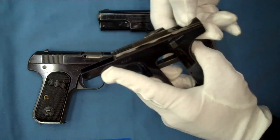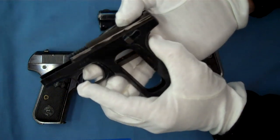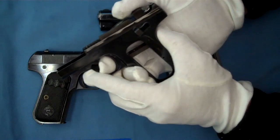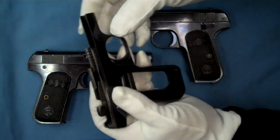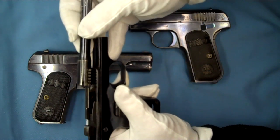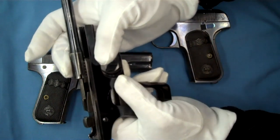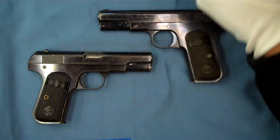Here I wanted to show you a stripped-down one. You can see it's truly not a hammerless pistol — it does have a hammer, and there it is. The pistol does have a hammer, as you can see. And the way the barrel works, it locks into these grooves here. You can see what it looks like with the slide off.